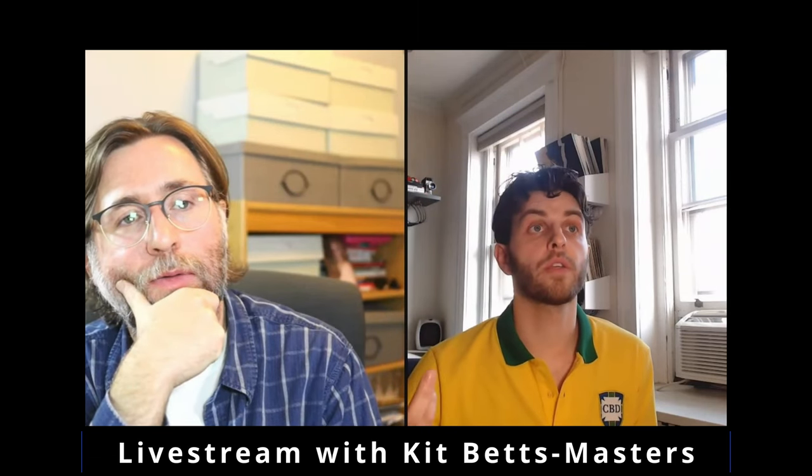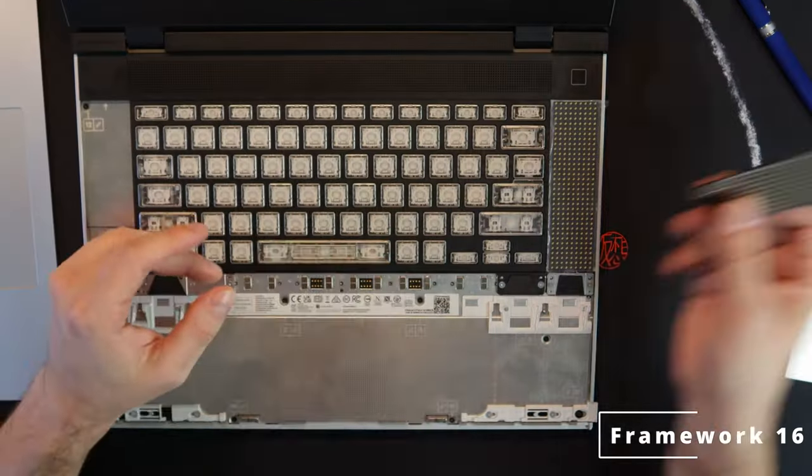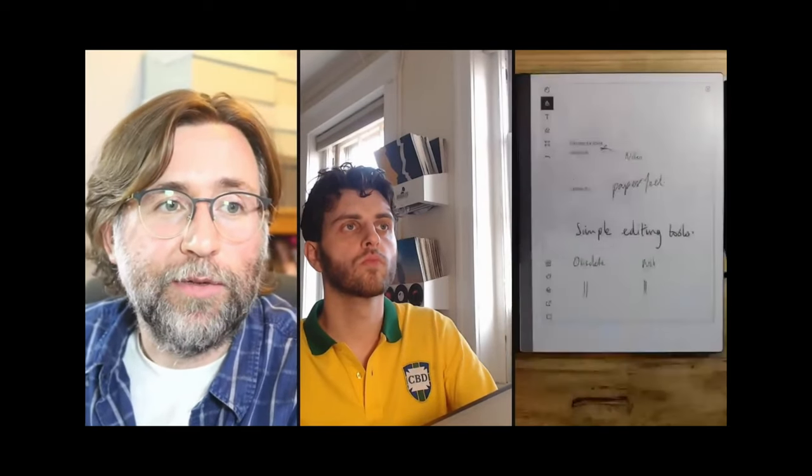Do you think that at a certain point one of these e-paper tablet manufacturers will copy the Framework design? It would make sense when you've got two companies like Remarkable and Supernote who have really made that part of their marketing — this is an ecological decision to buy into this ecosystem. Yeah, I think that's a really excellent point because the e-ink screens have got long lifespans. This might be the old e-ink screen on the Remarkable, but it doesn't stop it looking crisp and clear and attractive to write on.